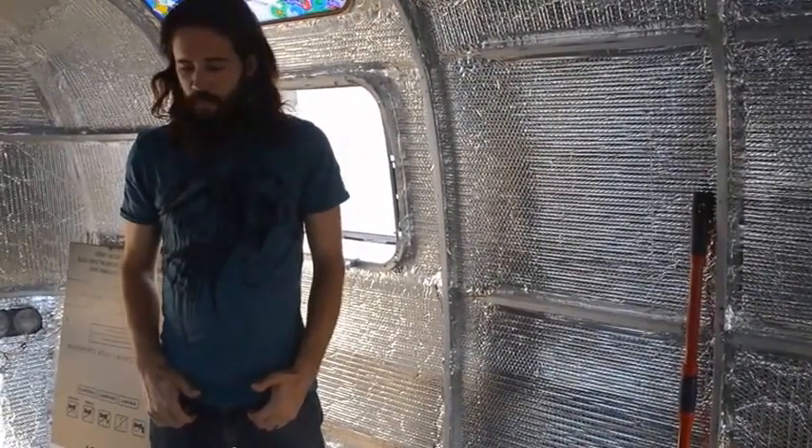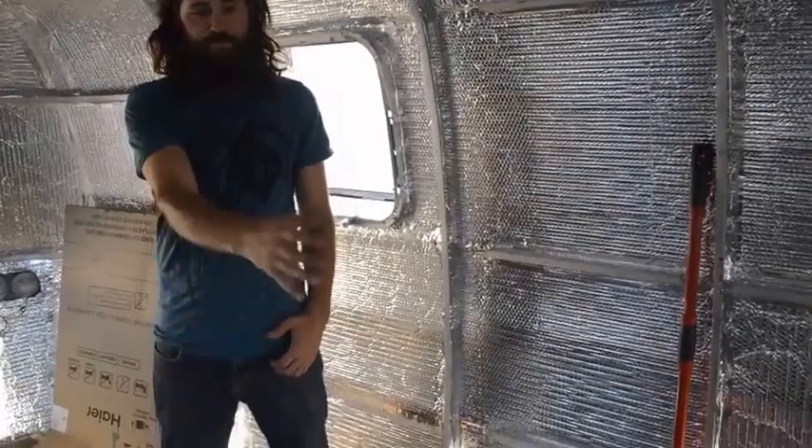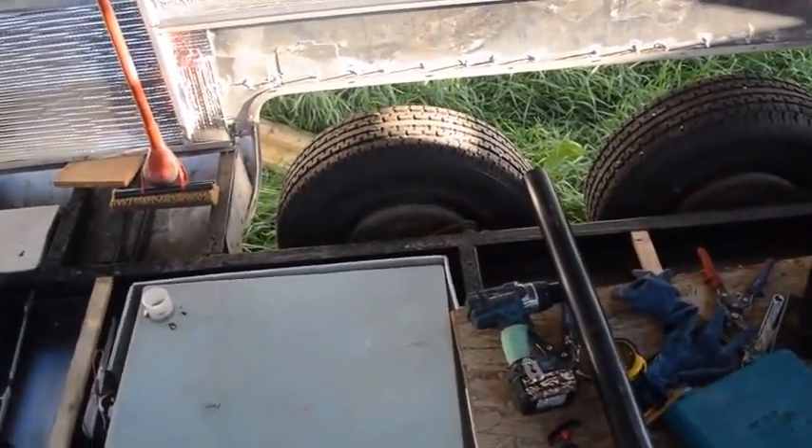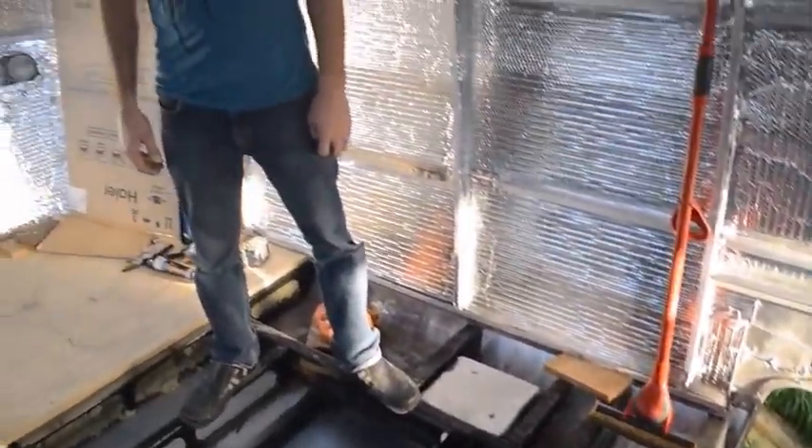So now we can fill this in and get up past the wheel wells midway through with the floor. We're getting really close.